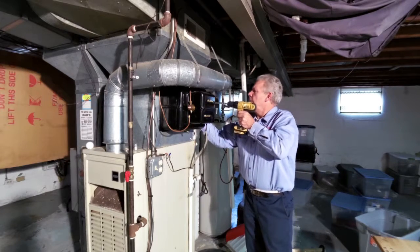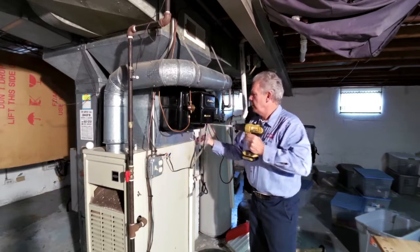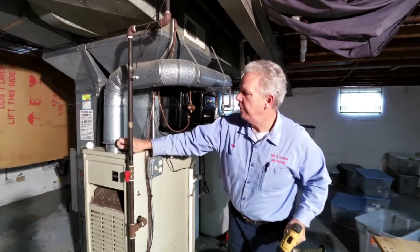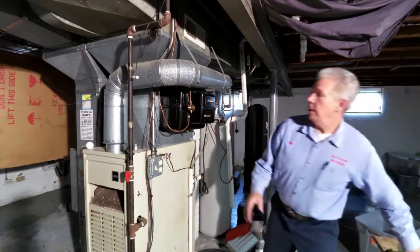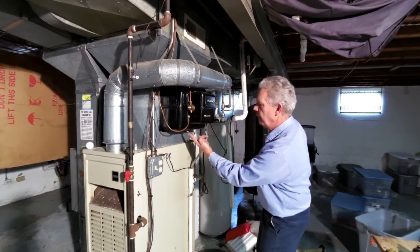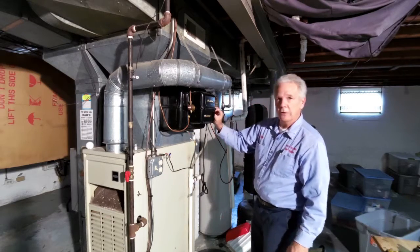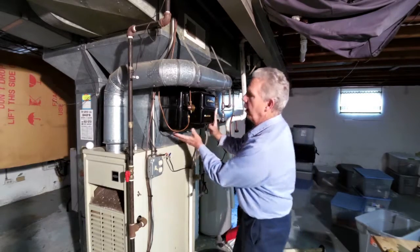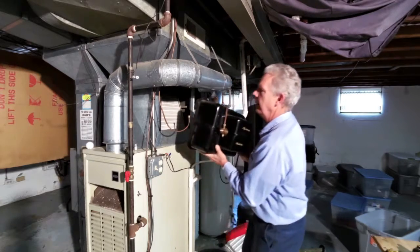We've got our waterline disconnect, we have our drip tube disconnected, and then we have our two-wire disconnected. So with a little help from above, we give this baby a bump and it'll come right down.